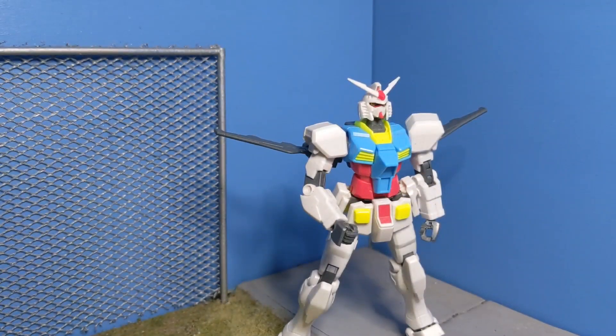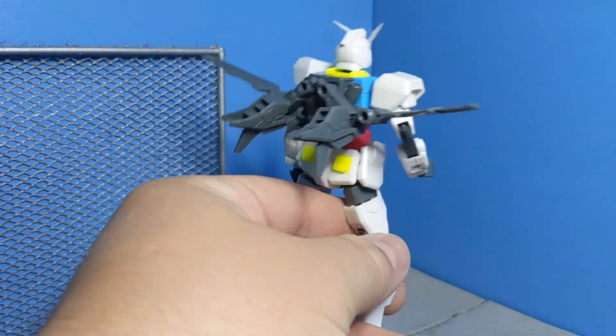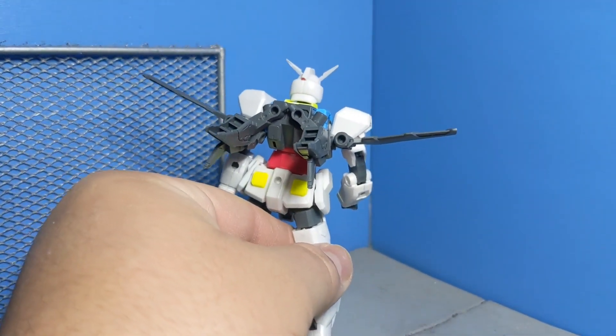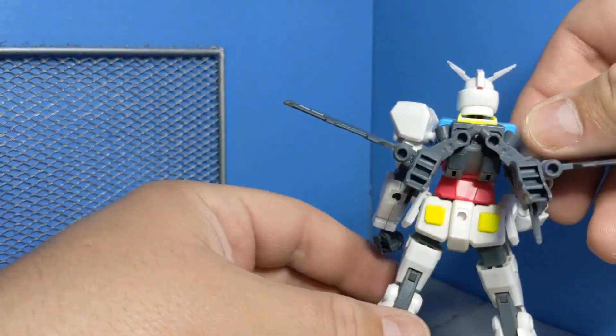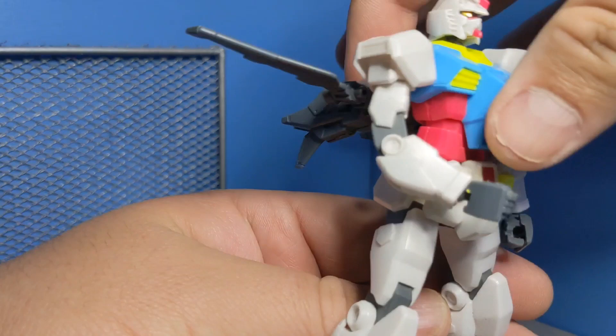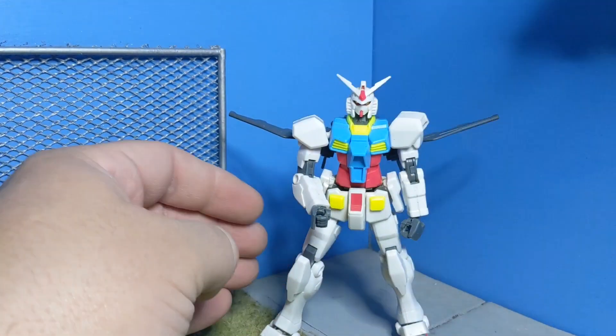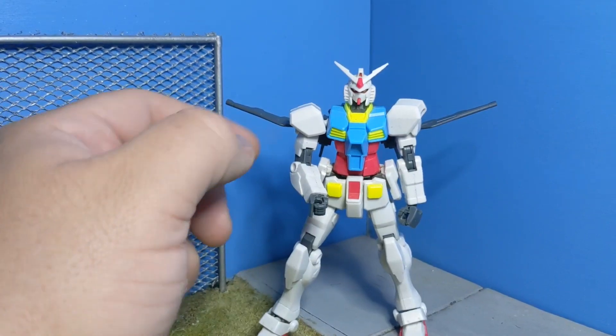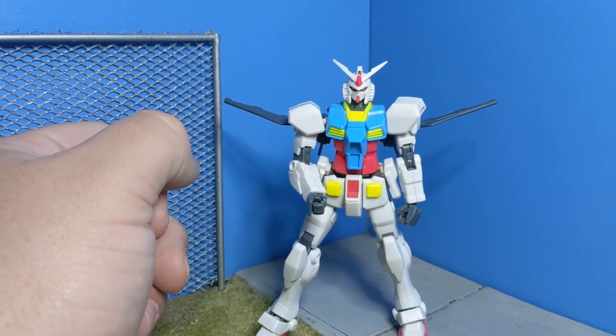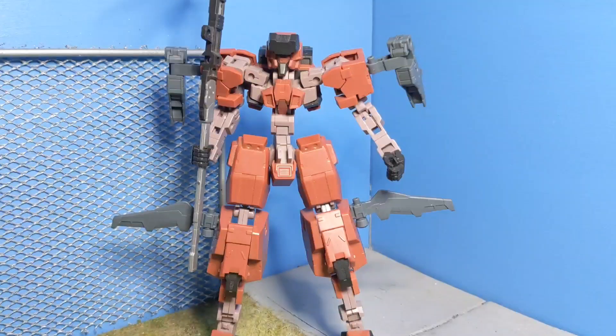The Gundam Base Gundam here with the thrusters and the wings right here on the thrusters themselves, plugged onto his backpack. I think that looks rather good from the straight-on profile. It gives it a more sleek look, even though all it is is adding to it. I think that works pretty well.